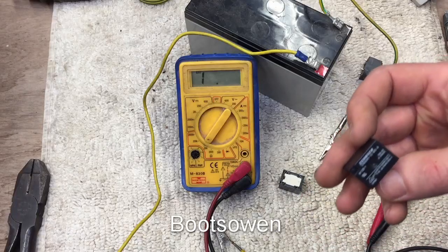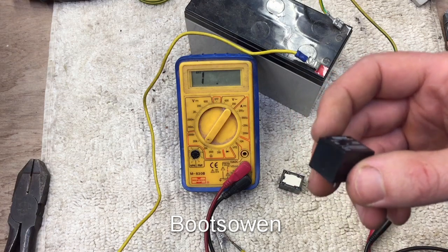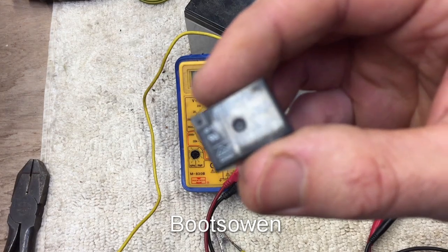Hey there, it's BootsOwn here. I recently fixed a washing machine, a Hotpoint WMA50. It had a broken relay on the circuit board, the control board.